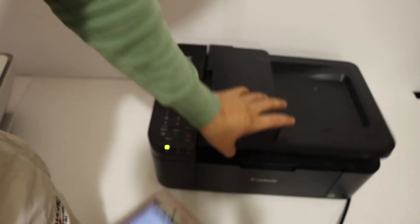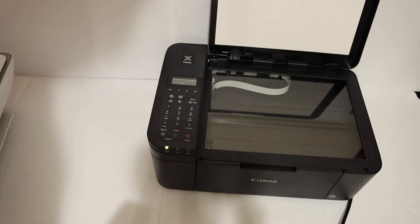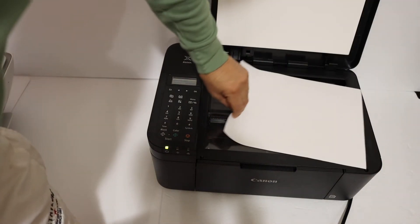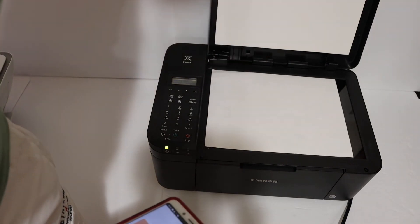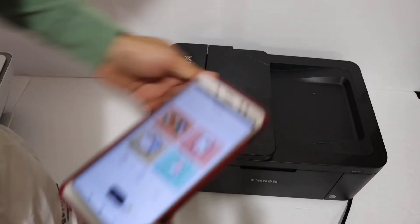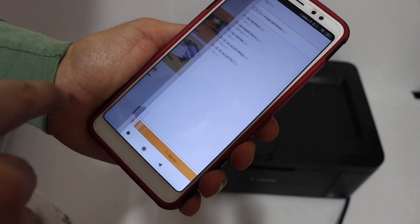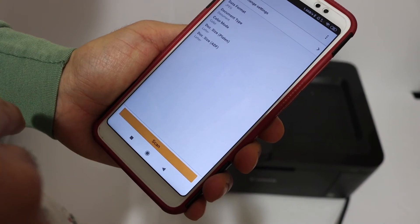For example, I'll show you how to do wireless scanning. Open the top scanner lid and place a page facing downwards on this corner, then close the lid. Click on the scan button and click on the scan button again.